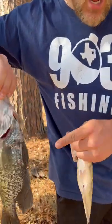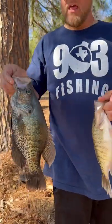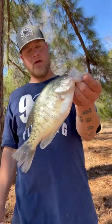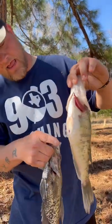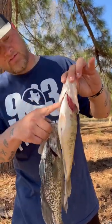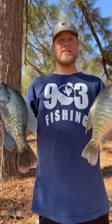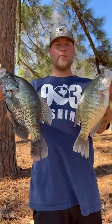The male crappie will get their tuxedos almost like they're going to the prom — they want to attract a female. This is a female. This one does not have the black under the gills. The breastplate will all be black if it is a male. So that is one way to tell between a male and female crappie.